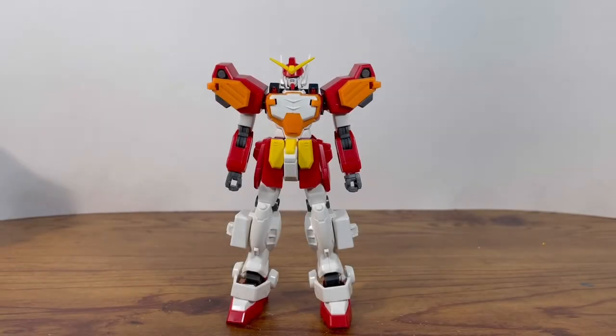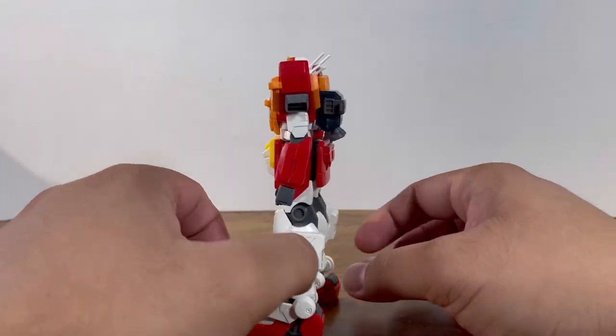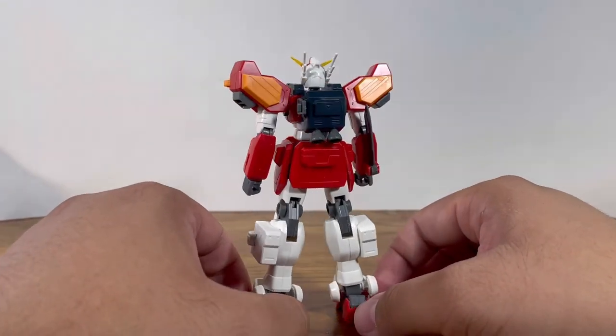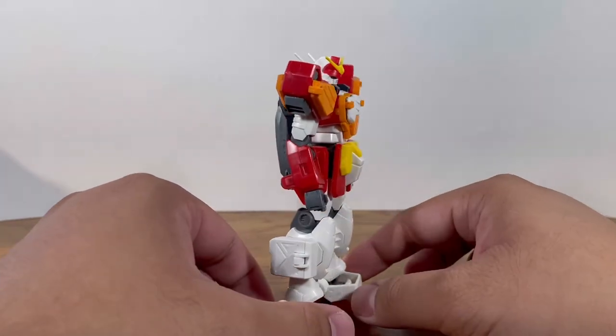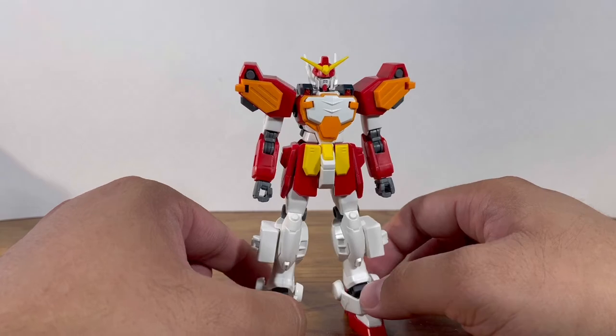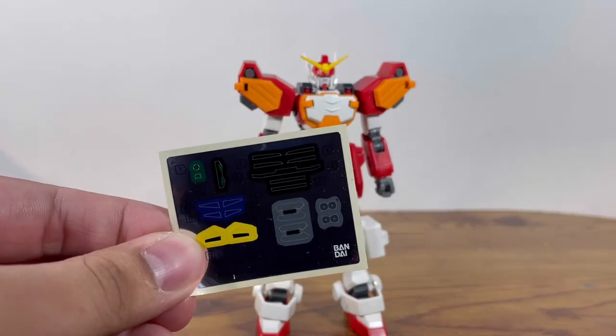Here's the Heavy Arms all put together, and I gotta say I was blown away with the color separation and the engineering on this kit. As an out-of-box presentation you can somewhat get away with it, as long as you're putting in minimal effort. Because when I show you these stickers, it's only small color accents, so lazy modelers will enjoy this one. Speaking of stickers, let's talk about sticker placement.